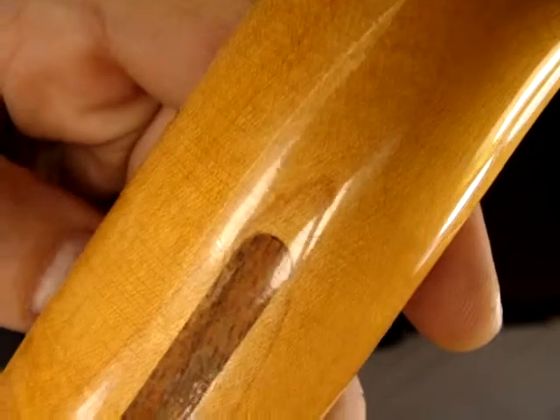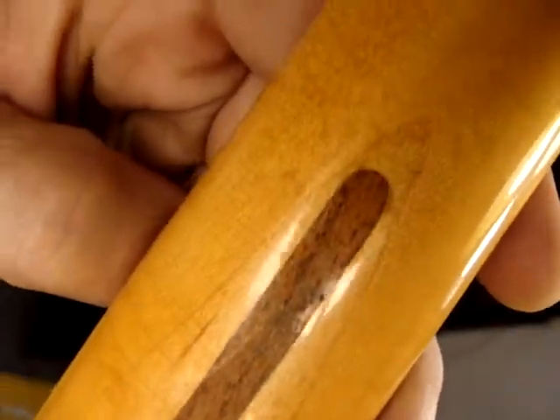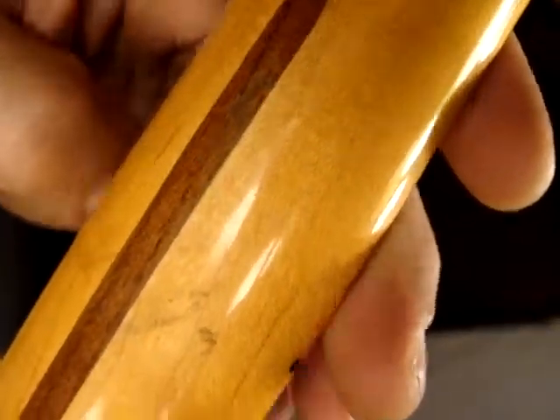I see a little bit of checking right there — I don't know if the camera will pick that up. I stand corrected, here's a micro-ding right up here, beyond the 13th fret.